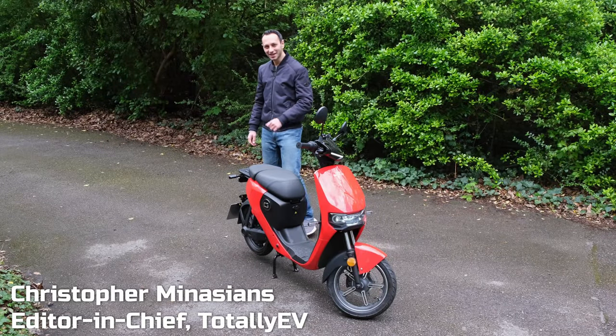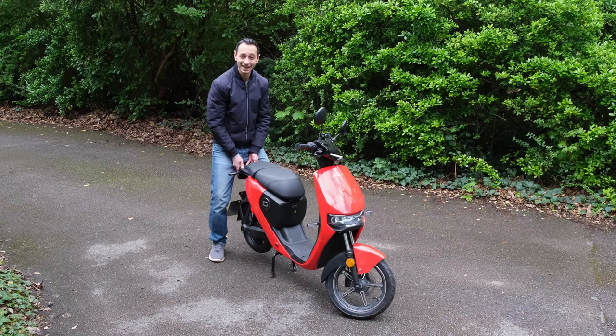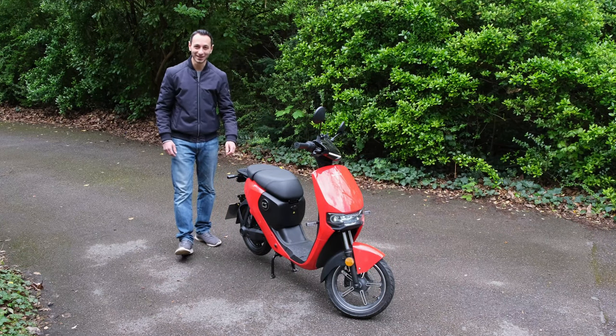The Super Soco CU Mini really does live up to its name. It actually weighs in at just 50 kilograms and therefore I can even lift it up with my own hands. I'm not exactly the strongest person in the world.